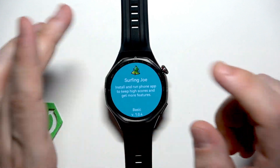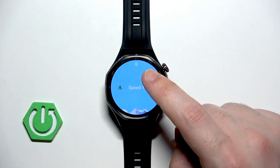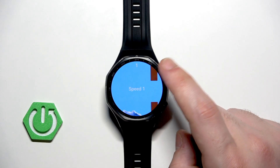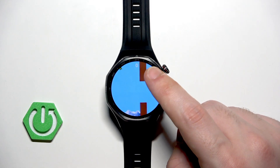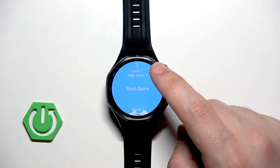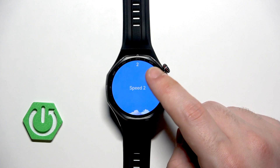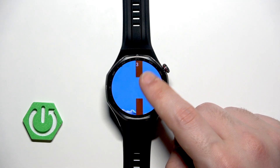Let's begin with Surfing Joe. Just like I was saying, it's like Flappy Bird. All you need to do is simply tap on the screen to play and you just need to be careful not to fall. I'm not the best at this game. It's not the most advanced game in the world, but if you are traveling and bored, you might want to play it to spend some time.